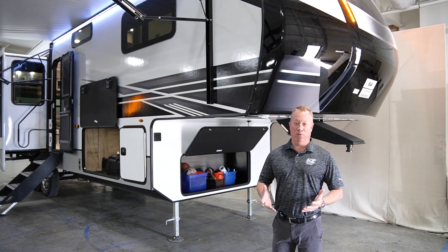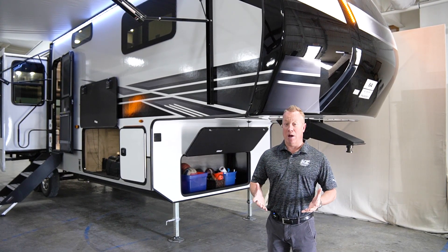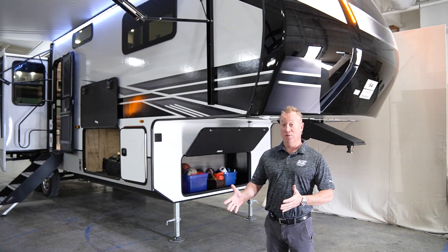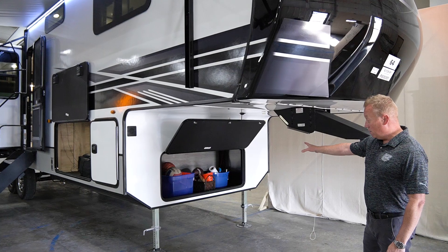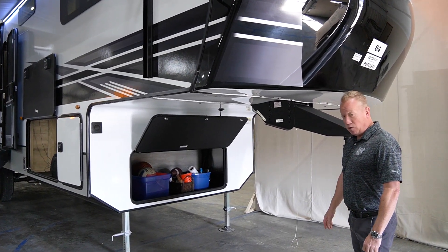One of the unique features on our Durango 301 is that this happens to be on a drop Z-frame, which means you're going to see how much extra storage we have in the front — ample room up front for odds and ends and sporting goods.